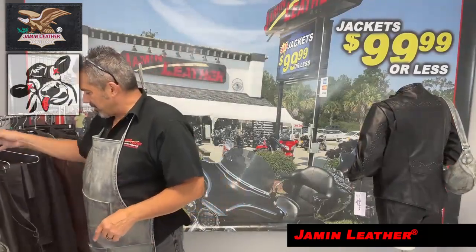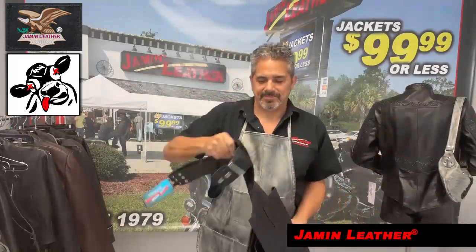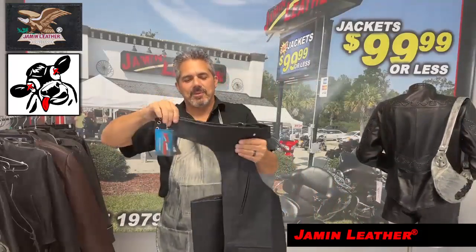That picture is too sexy for me. I'm too sexy for my chaps — too sexy. I don't know how to sing. Anyway, really, really nice pair of chaps here.